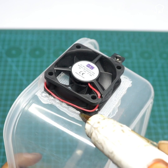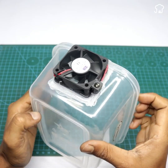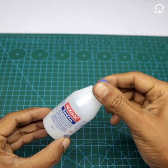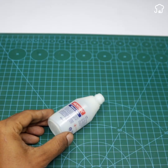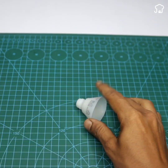Now we will take a plastic bottle and cut it into a funnel shape. Then we will stick a piece of flexible siphon in the mouth of the bottle and fix it with adhesive tape.